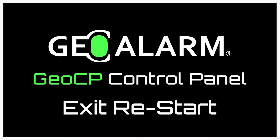Please like and subscribe to our page for helpful programming and installation videos, product reviews, monitoring, products, and more. Visit www.geoarm.com or call 877-443-6276. GeoArm, the worldwide leader in DIY security.